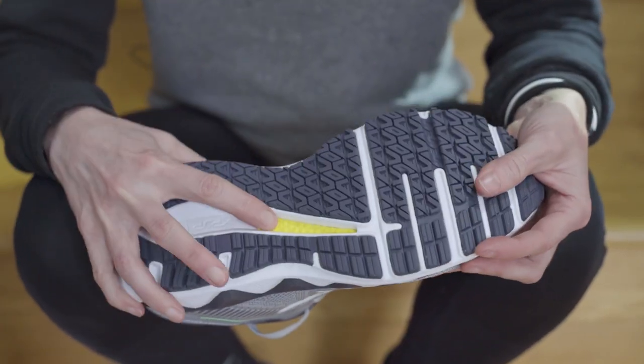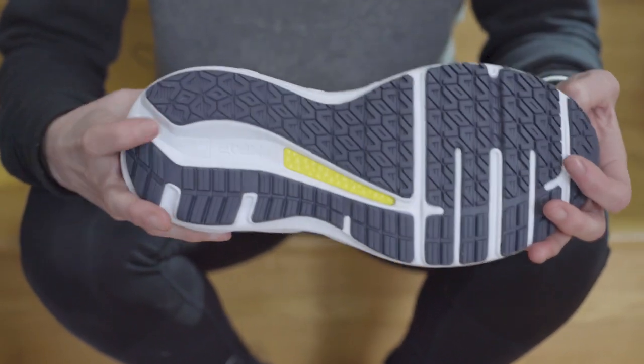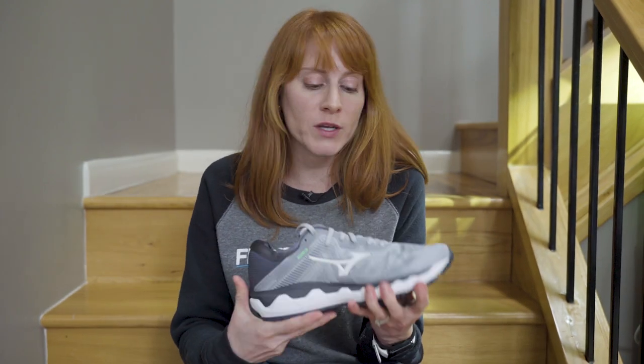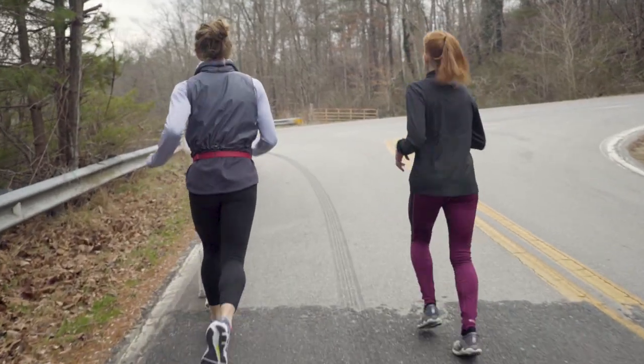It also has the X-Pop foam, which is a really nice bouncy kind of foam — it gives you kind of a floating feeling when you're running. It is a max cushion trainer, so it's going to be ideal for your long runs and for those recovery runs where you just want something that's going to give you a little bit more cushion.